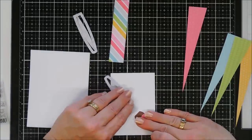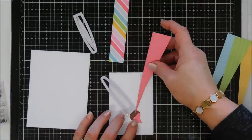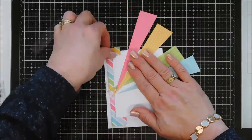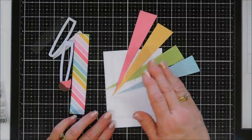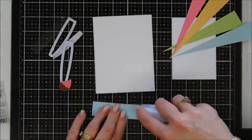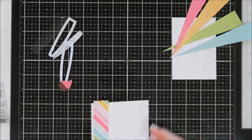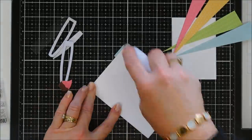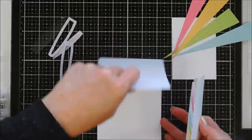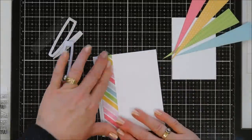I'm going to figure out my placement before I commit to adhering. I was originally going to have my paintbrush facing down but ended up flipping it so it's facing up. This is what my layout is going to look like. I'll separate everything, adhere the rainbow piece to our largest back panel all the way almost to the left, and then use my tape runner to adhere it to an A2 size card base. Once that's adhered, we can work on our panel.